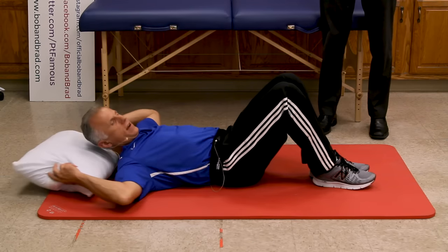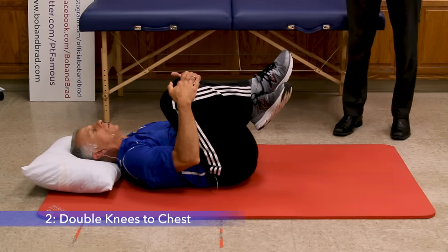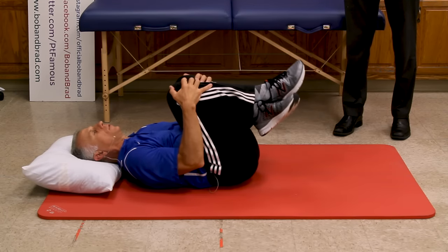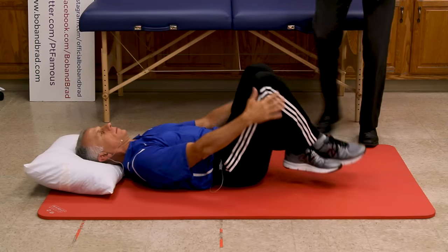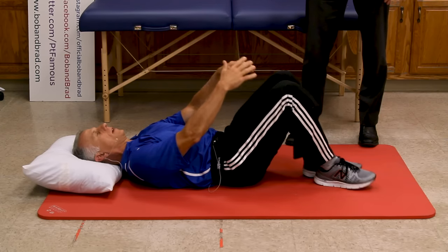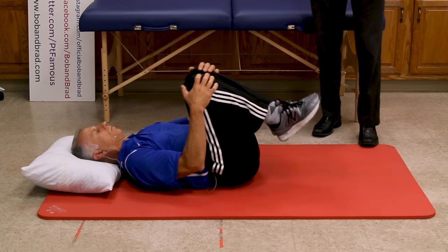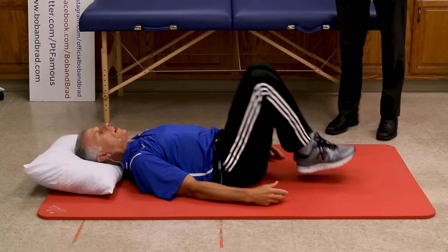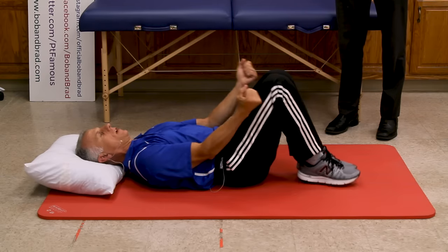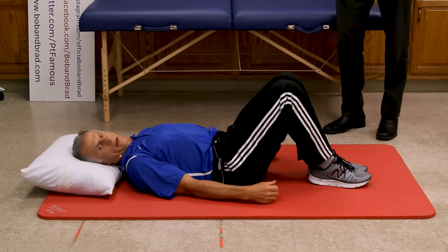The next one is double knees to chest. Particularly if you've got stenosis, this is a good exercise for that. Bring your knees up and grab here and stretch with your hands. If it really bothers you to bring both up at the same time, you could bring one up first and then bring the other one up to follow. Some people are really tender and can use a strap or belt under the knees to help assist.